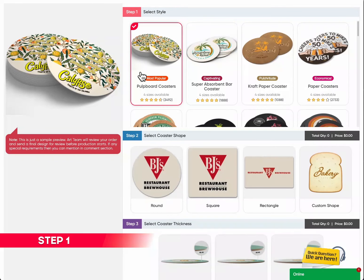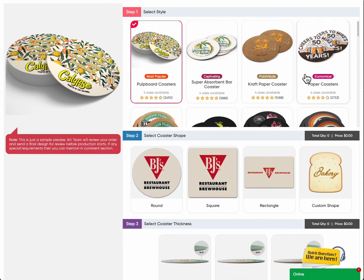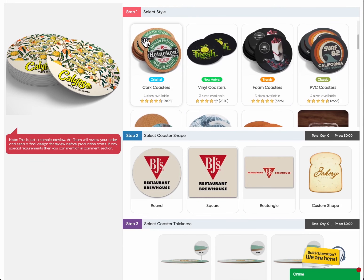Step 1: Select style. Choose from various coaster styles that suit your taste and occasion. We offer pulp board coasters, super absorbent bar coasters, craft paper coasters, paper coasters, cork coasters, vinyl coasters, foam coasters, PVC coasters, and many more.